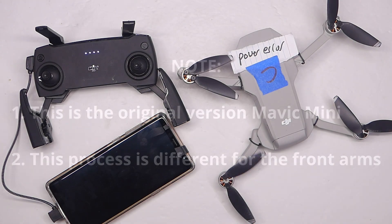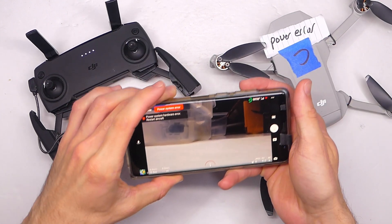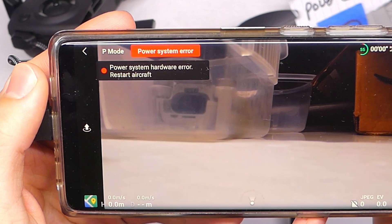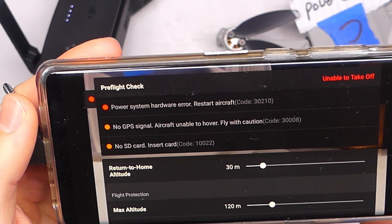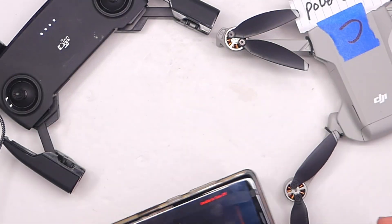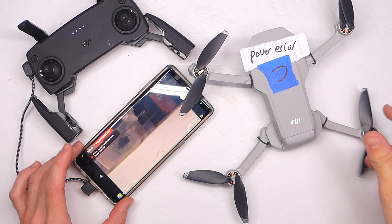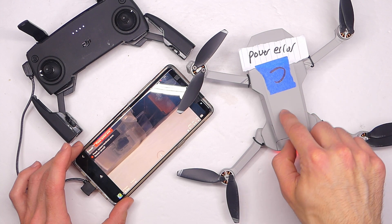The first thing I did was power up the drone just like normal, and we get this error code. The great thing about DJI stuff is it has all kinds of sensors, so it gives you diagnostic information. Click on the power system error and you see it comes up as code 30210 — this is a hardware error, so I'm thinking probably motors or ESC. A little check just to see if the motors will actually rotate or if they're stuck, and these all seem to be pretty good.